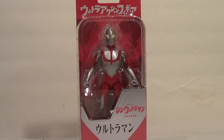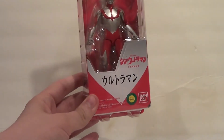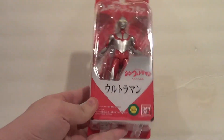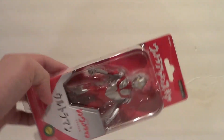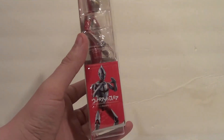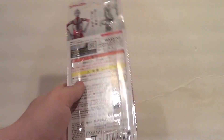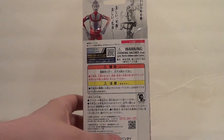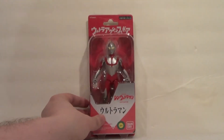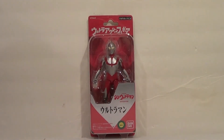Here is the Ultra Action Figure Shin Ultraman in packaging. Very cool, pretty simple — product shot on the side, you get text on the front window to see the figure as well. More product shots, legal stuff, a bunch of legal stuff on the back here, and then more images of the figure. Now I'm going to bust him out of package and see what he's like.